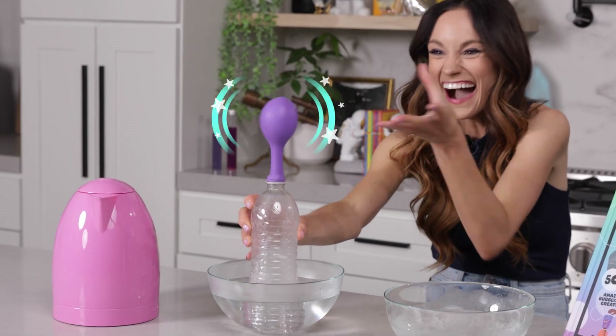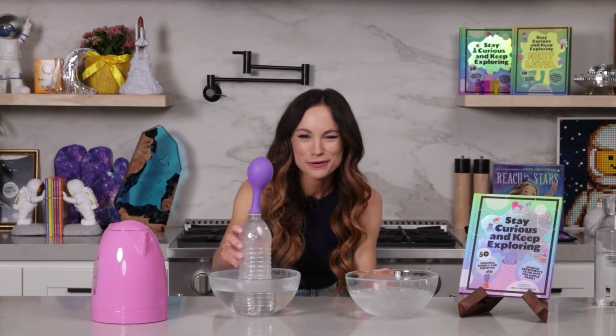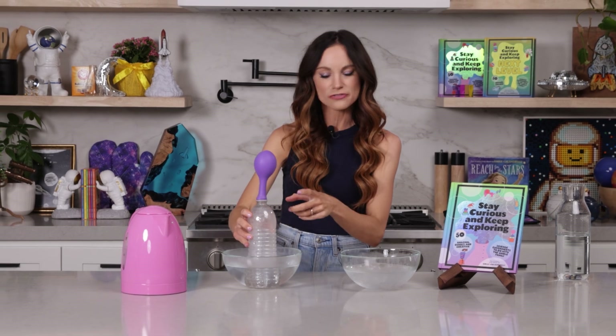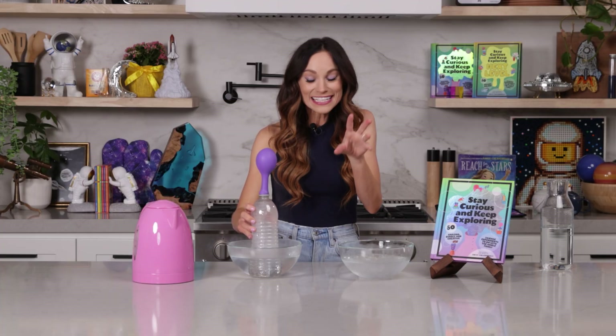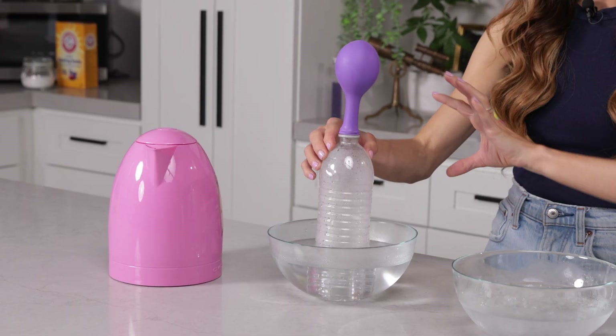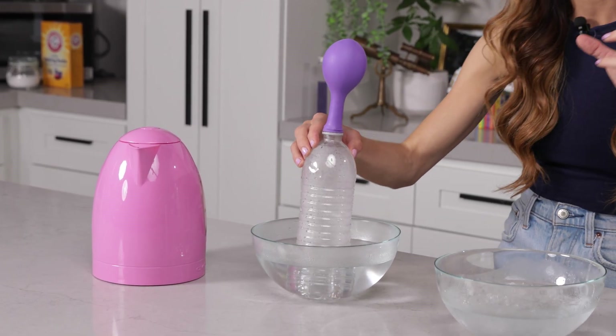Look how our balloon inflated! But what happened here? There was no additional air that went inside of our bottle. Once we put that balloon on the top, it was a closed system. We did not add any additional air molecules to this closed system. But what did happen was the air that was inside the bottle got hotter and more energetic.